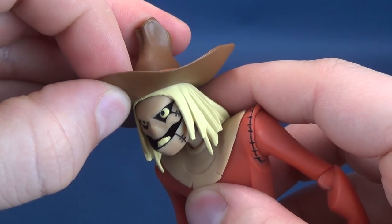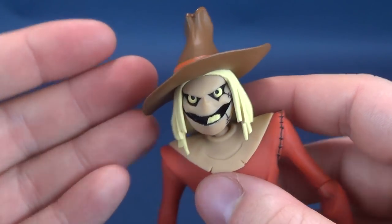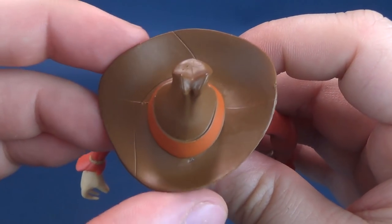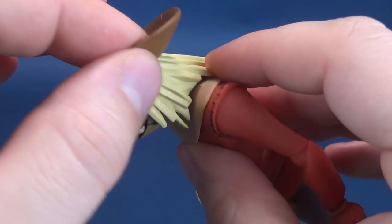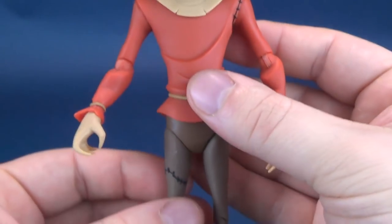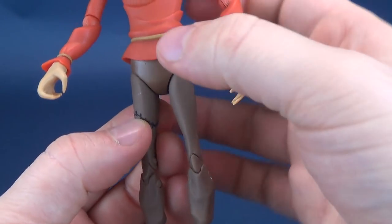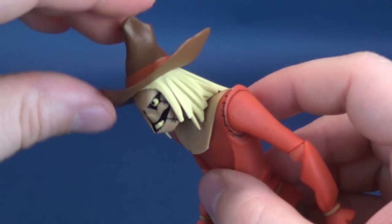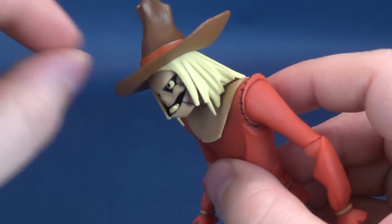The hat is not removable, so in case you are interested in taking it off, it's not something that you can do. The hat is also made up of a slightly softer plastic than the rest of the figure. All the figure's dense parts are made of a more solid plastic versus the hat, which is a little lighter and thinner by design.